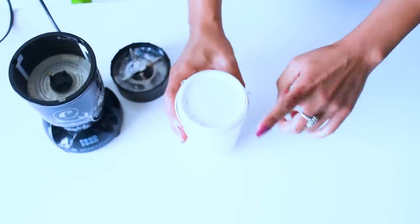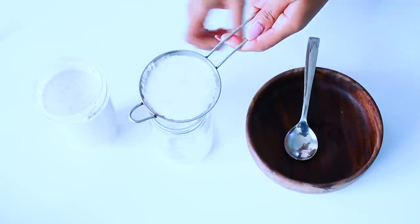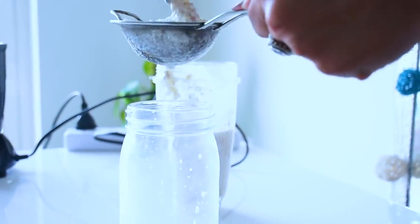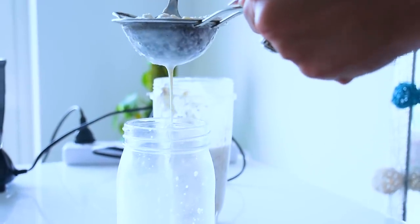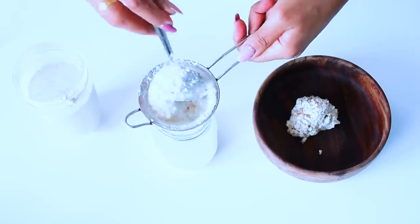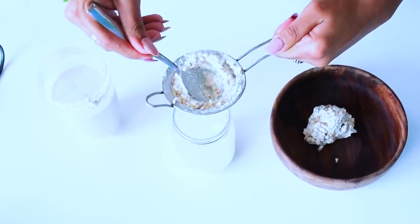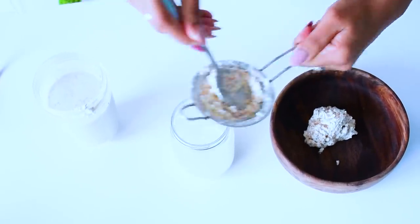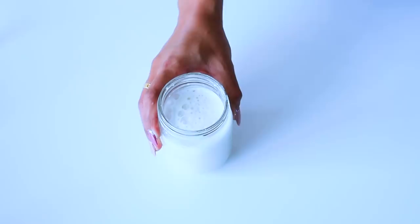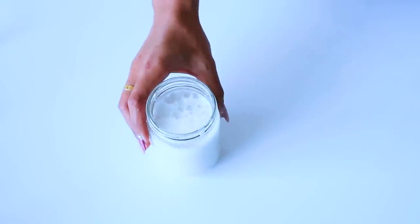Again, same process — we will strain it. So guys, this almond milk is absolutely ready! Again, we will put it in the refrigerator. After one week it will no longer be fresh and it will start to smell, so make sure to use it within one week.